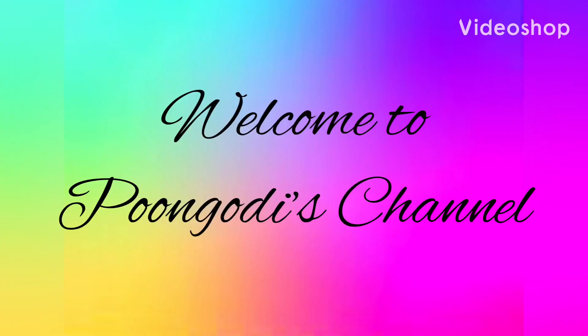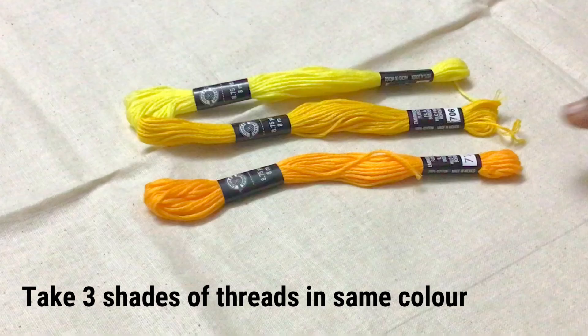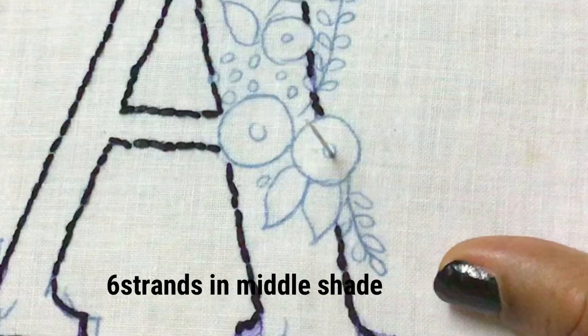Hello, welcome back to Poongudi's channel. Today let us put roses with bullion stitch. For these roses I am using three shades of threads in the same color. At first let us use the middle shade with all the six strands.